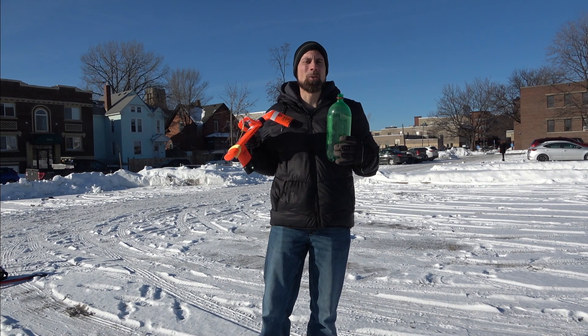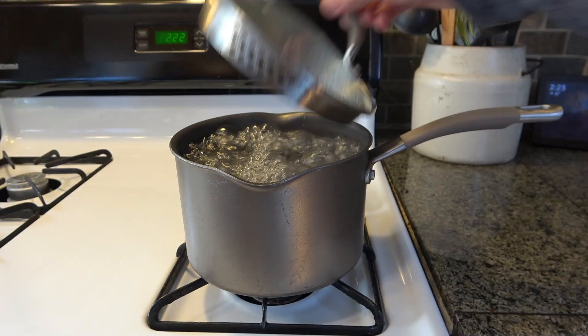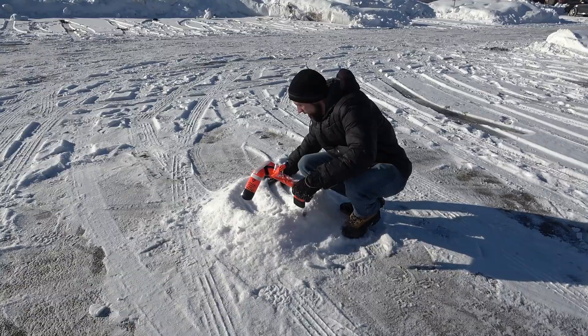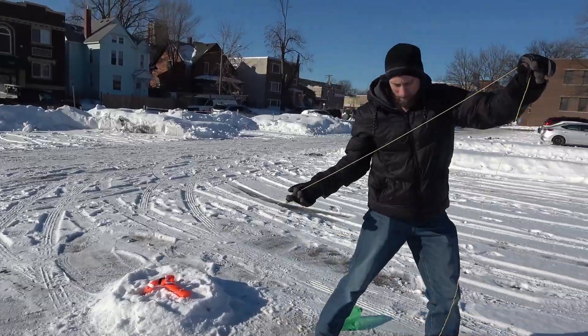Today we're going to be doing a hot bottle water rocket. Start by boiling some water and filling up an insulated water bottle. In the winter, make a pile of snow for the stand to sit in. Make sure the line is far away from the launcher.